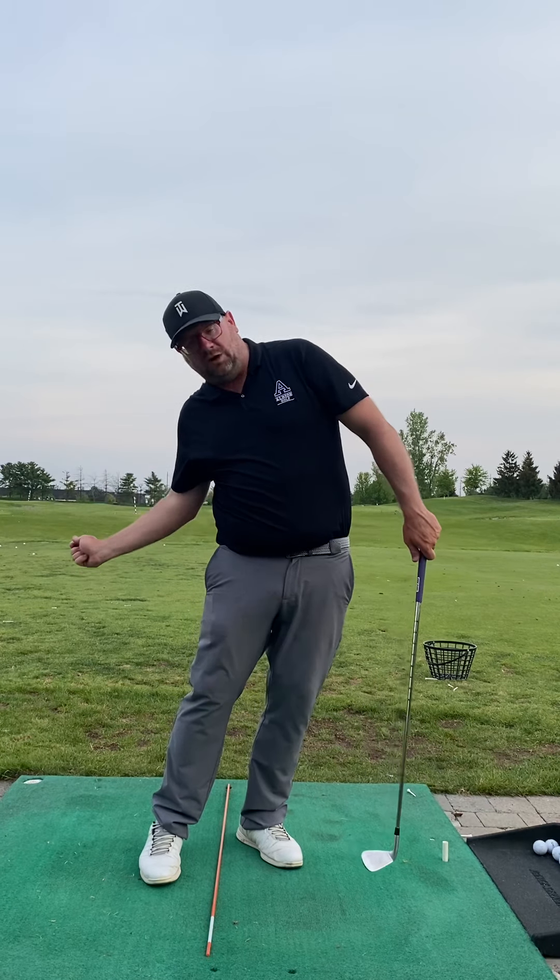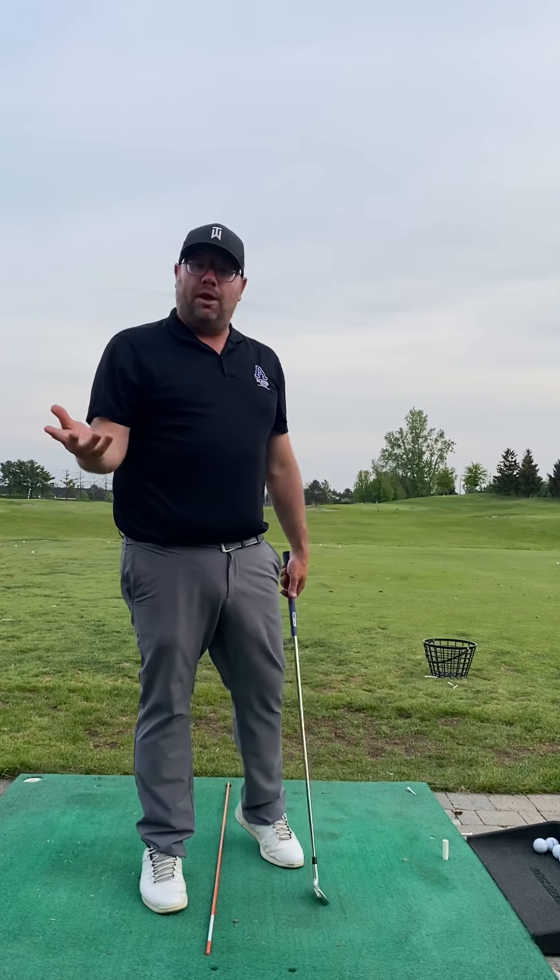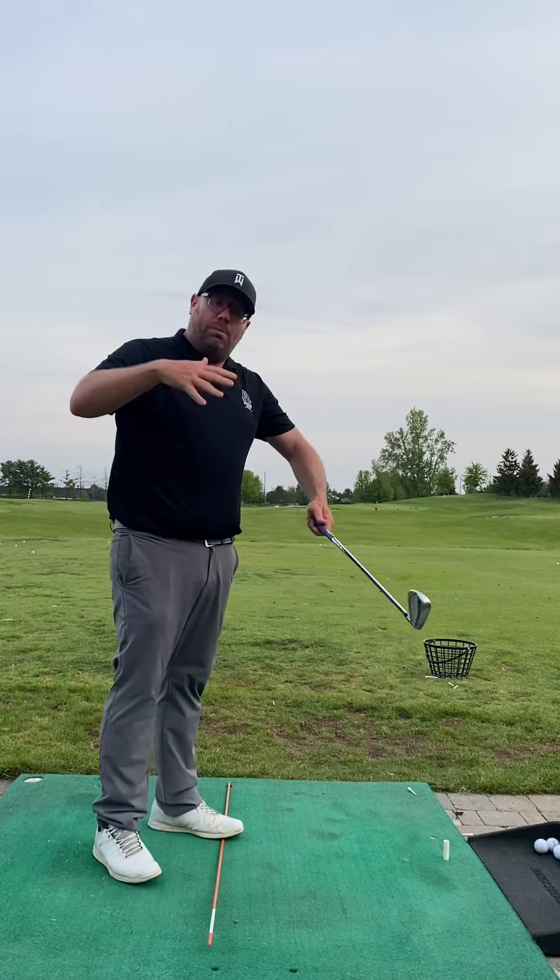You were still hitting some pretty good ones — some high, spinny draws and decent-looking shots. But with your driver we started to see that the bad ones, at least, would be the ones that got too far stuck inside and you'd roll over into kind of a duck hook.